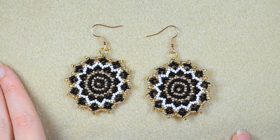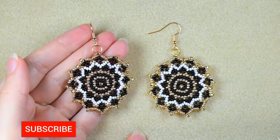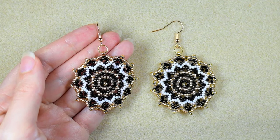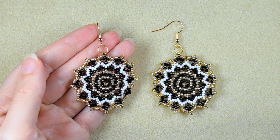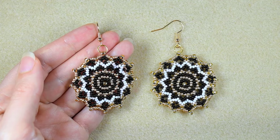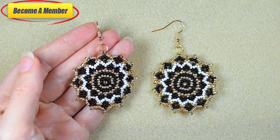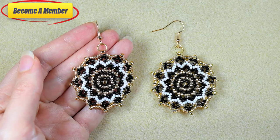My fancy seed bead earrings are ready! If you like them and want to see more videos like this, it's a good idea to subscribe if you still haven't. Please like, share, and comment — this is great and amazing support. Share your beautiful designs on my Facebook page. A lot of work goes into this video, so you might want to support me in PayPal or by becoming a member, which comes with perks you can check in the description or at the join button. Thank you so much for staying here with me until the end.